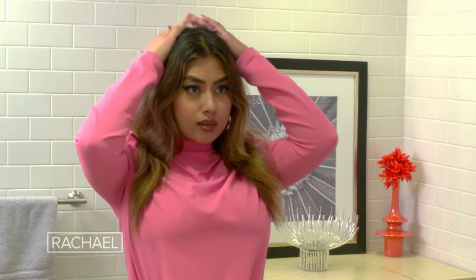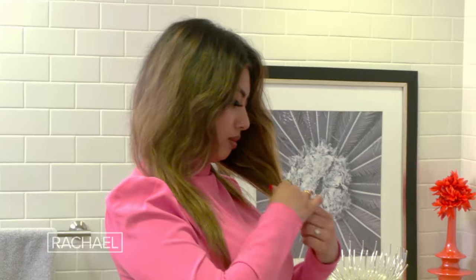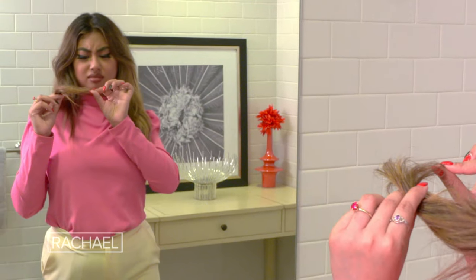I actually took things into my own hands and cut my hair really short, actually up to here. And even then, that didn't do the trick. I tried using oils and products, and they always come back.